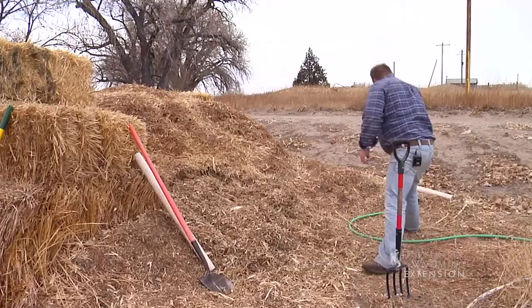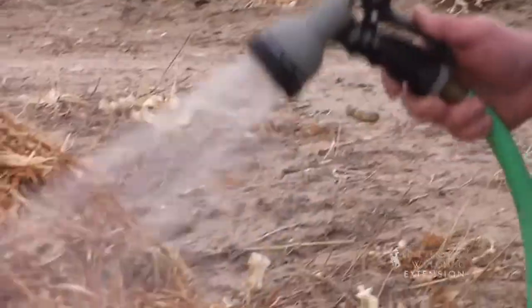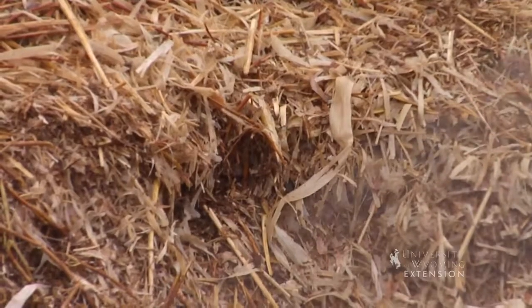Anybody who's composted in Wyoming knows that cold winters usually shut our piles off — they stop those microbes from working. But in the summertime, they stop because things get too dry. We've got to keep these microbes in an environment where they can live, so we've got to keep our compost pile moist. We'll probably have to water at least once a week in the summertime. The rule of thumb I like is: when we pick that compost up, we want it to feel icky — icky enough that we want to put it down, but it doesn't stick to our hands. Kind of like a wet sponge.